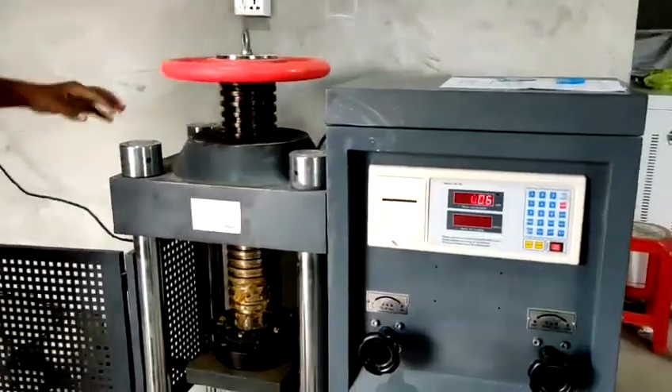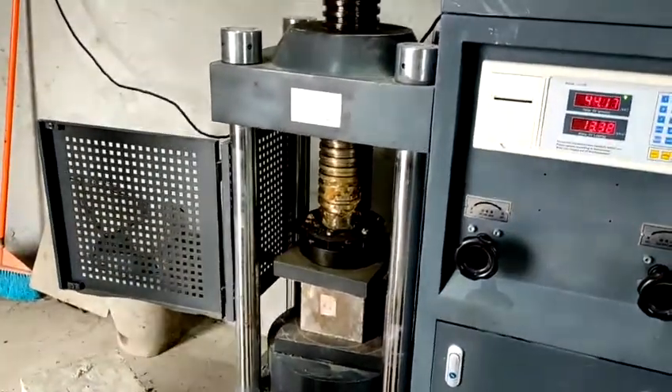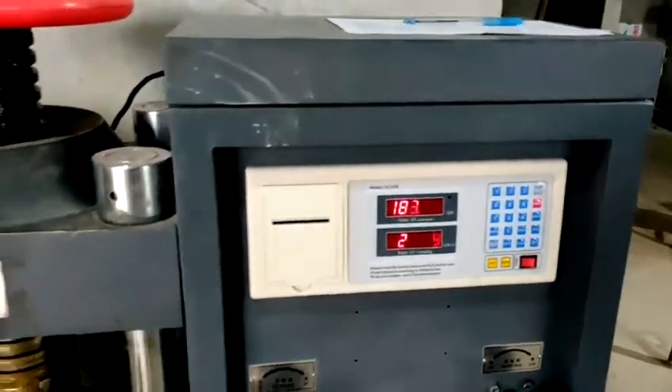Here is our compressive strength test machine, and we are doing the compressive strength test. The test is conducted here, and from the result shown on this display, we calculate the compressive strength.